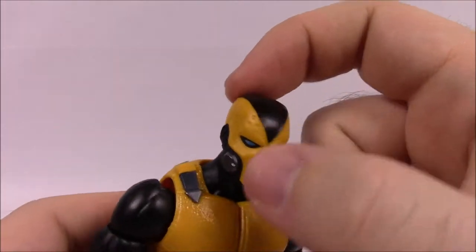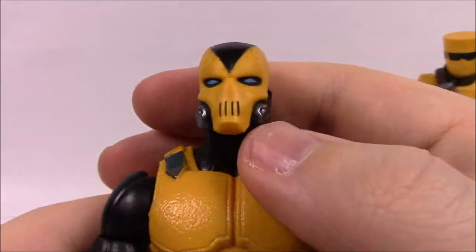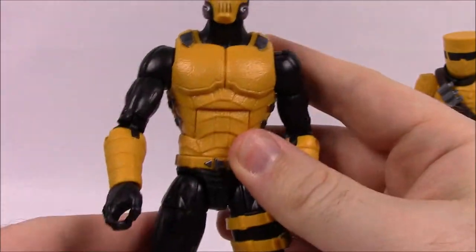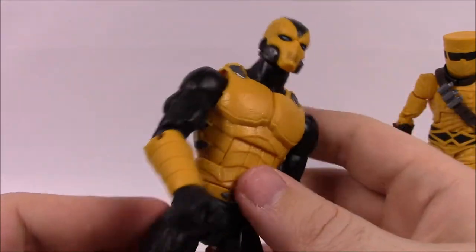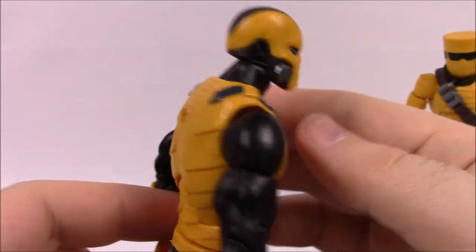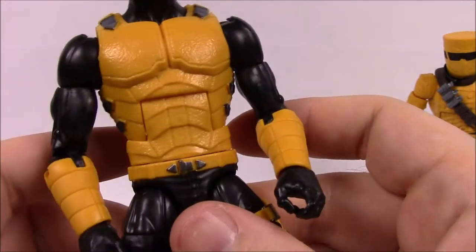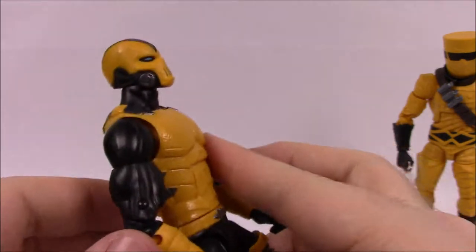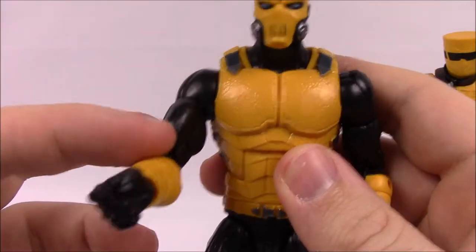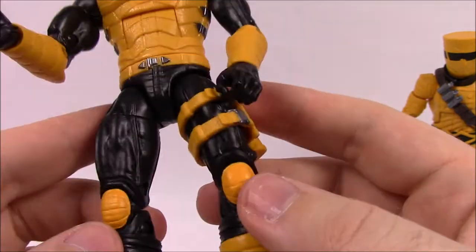He's got a black streak coming to a point on his face, a skeleton or hockey mask look with lines over the mouth, blue eyes, and breather filters on the sides. He's essentially an all-black suit figure with yellow details over the top. Going down he has an armor chest piece — all yellow, thick-looking armor with silver and black buckles on the sides, segmented design going down to his belt, and yellow gauntlets on his arms with black fists.